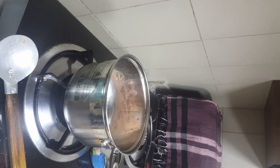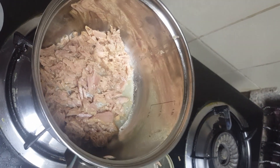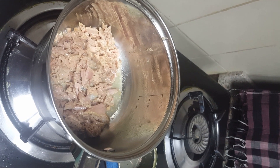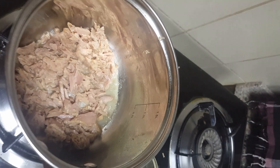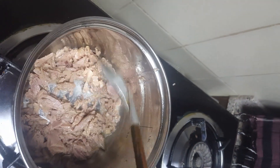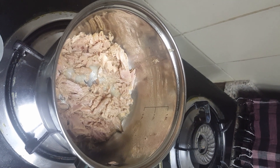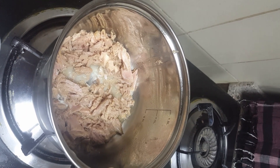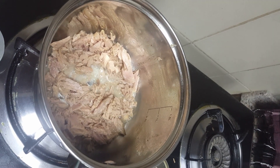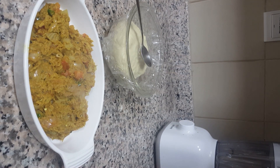We make the tuna dry first because it's oily — when you fill the dough with oily tuna it makes a mess. So let's dry the tuna first. Then we add ingredients one by one: onion, tomato, and chilies, plus some salt to taste and some pepper.